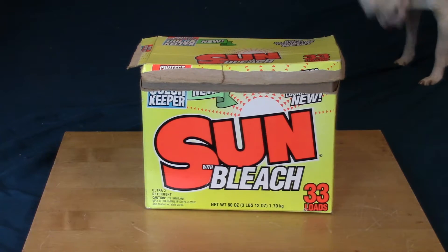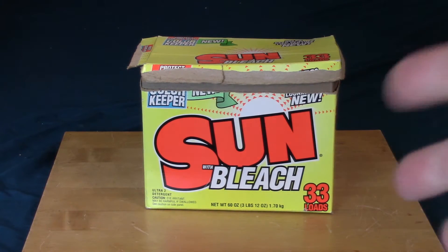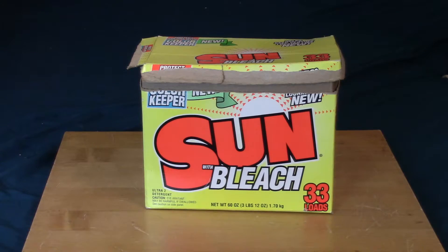Today's video, we're going to be looking at this box of sun bleach. Just kidding — it's the Apple II System Saver.